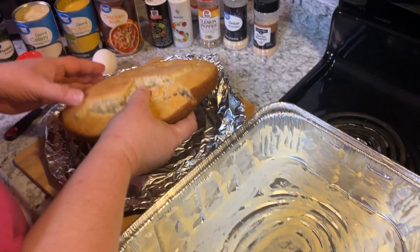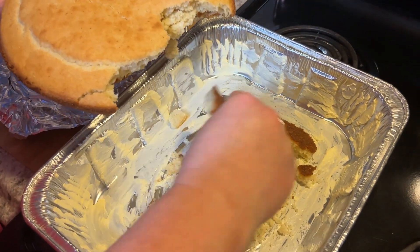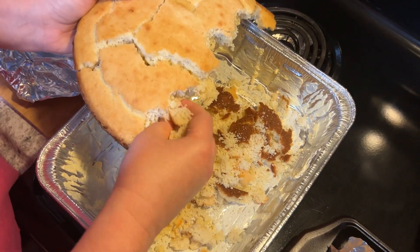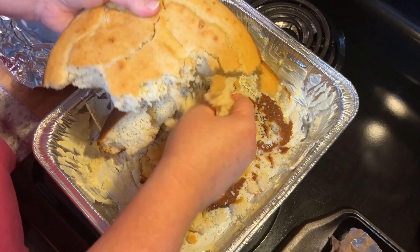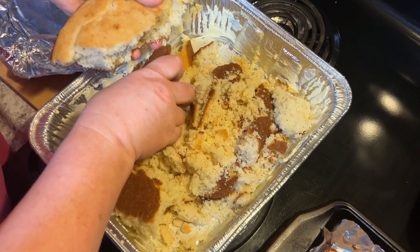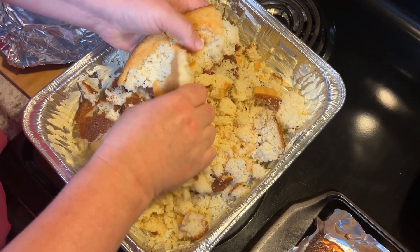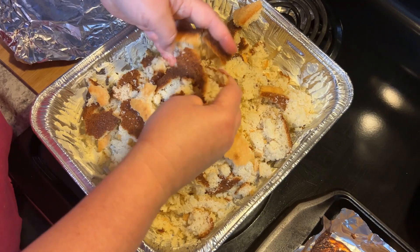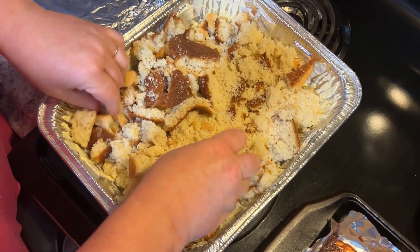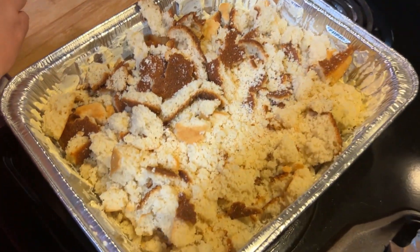I've already got my pan buttered. Let's start with our cornbread — just gonna mash it up in there in my pan. Then I'm gonna add my egg.